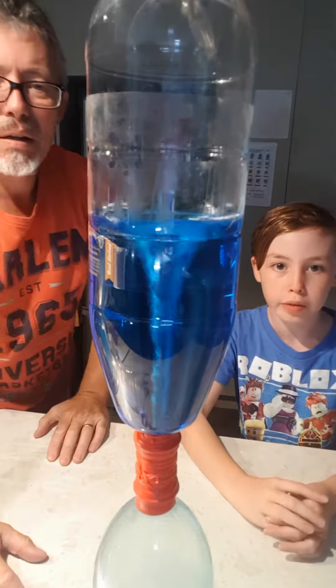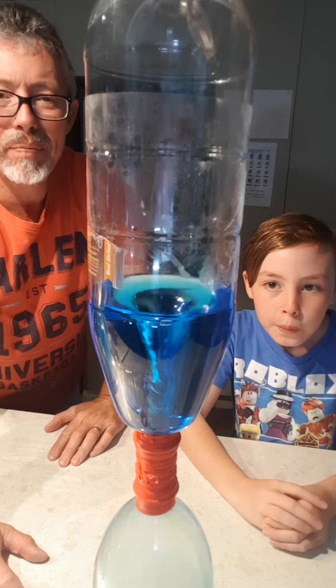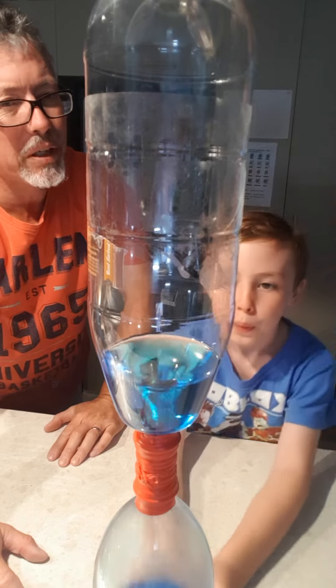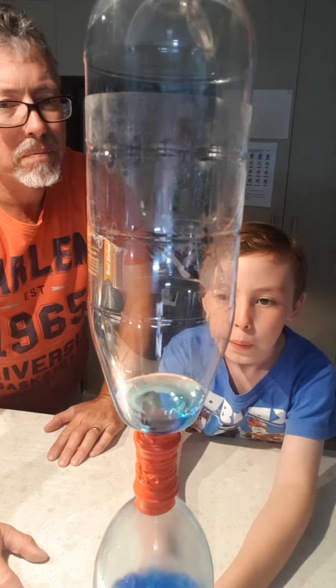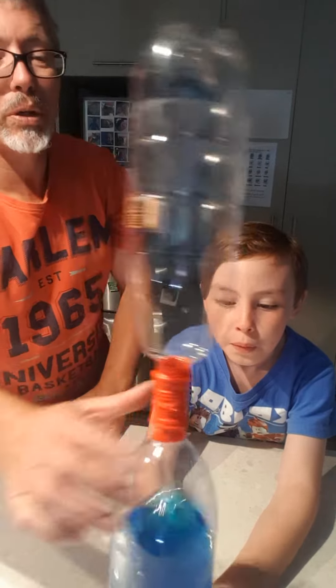This is an example that we've made before the video. What words can we use, Maddy? Vortex — a swirly mass of water. Do you know any others? Whirlpool. Whirlpool is a good word. A tornado.